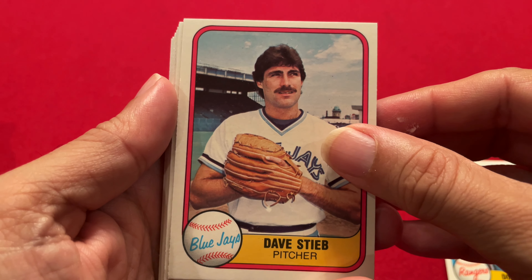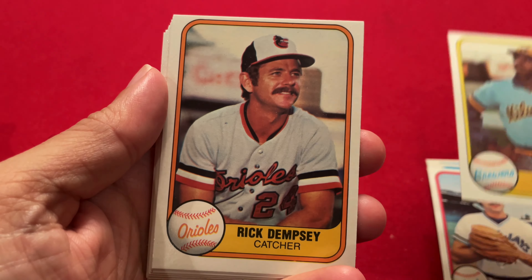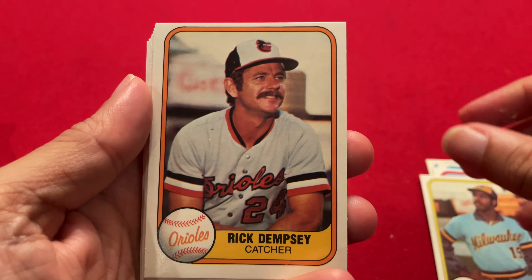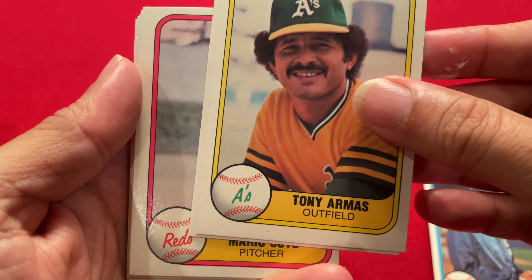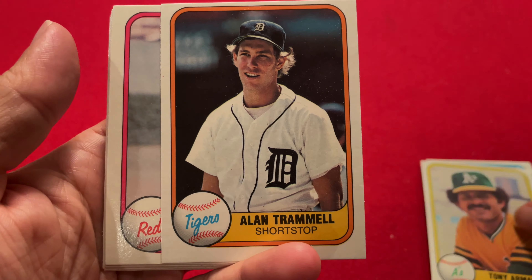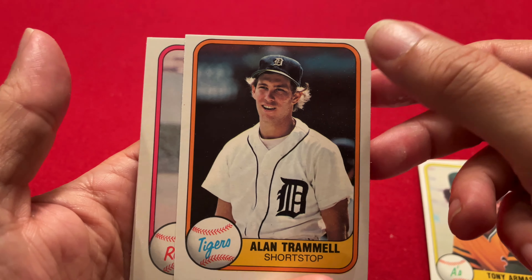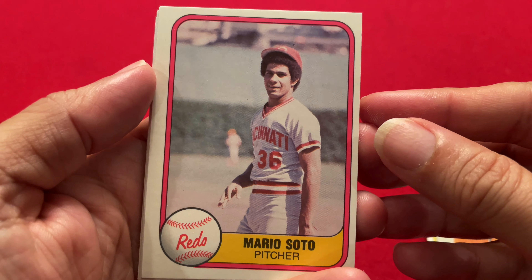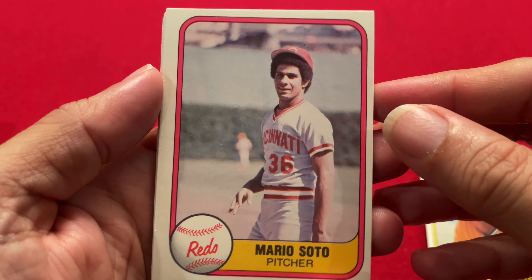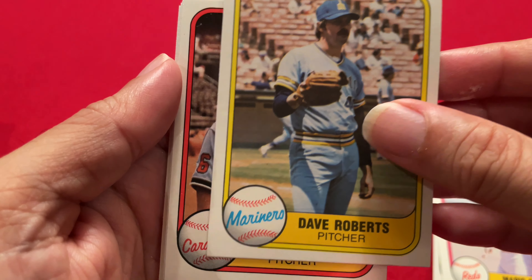Doc Medich, Dave Stieb — this could be a rookie card or second-year card. Cecil Cooper — two good players in a row. Rick Dempsey, who was a good catcher. Rick Burns, Tony Armas. Alan Trammell — here we go, we got our first Hall of Famer! A little bit off-center top to bottom but very nice. That's our best card so far. Mario Soto, a favorite pitcher of mine growing up as a Reds fan.